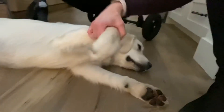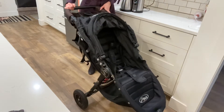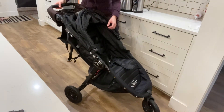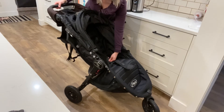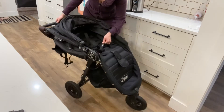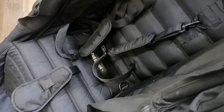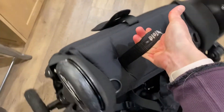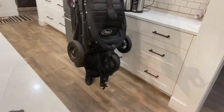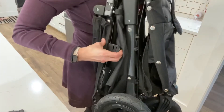Ready for the basics. To fold it — to put it in your car or carry it up the stairs — just grab this. I'll show you up close too. It says 'pull to fold' and you lift it up, that's it. This is the easiest thing in the world. You literally just pull to fold. Sometimes it locks right here, just grab this to unlock it.